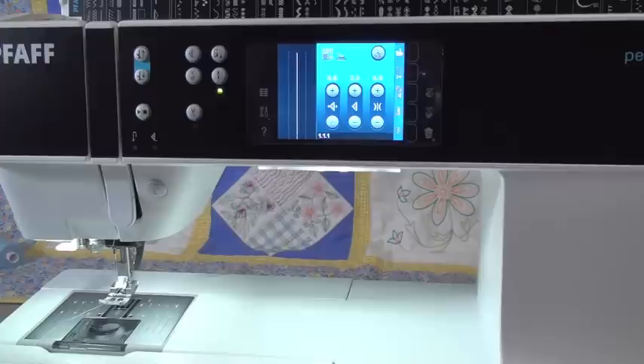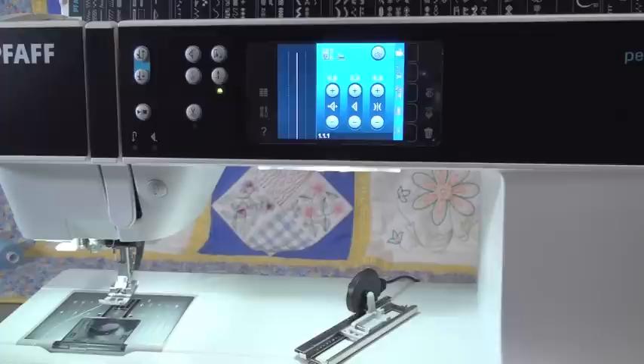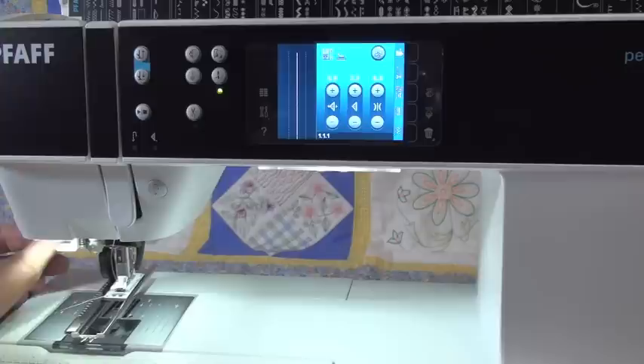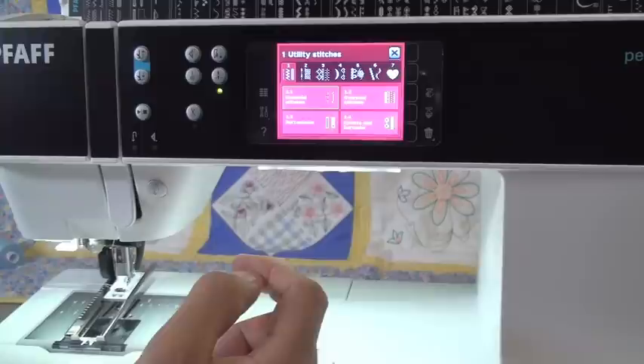Let's do buttonholes now — Pfaff does incredible buttonholes. About 10 years ago Pfaff was known as one of the best quilting machines, but their buttonholes were marginal at best. Their buttonholes today, these new Pfaffs, are great — they have this fancy little buttonhole tracker foot. What this does is it measures the length of the buttonhole and does a perfect buttonhole for you every single time. The way it works: we pop off our normal foot, take our special buttonhole foot that comes with the machine and attach it. There's a little plug-in that looks like a headphone jack right here — you plug that into the machine and the machine now knows that we have that foot attached.